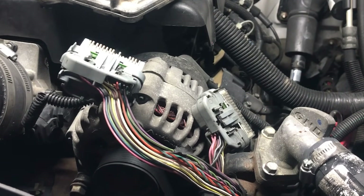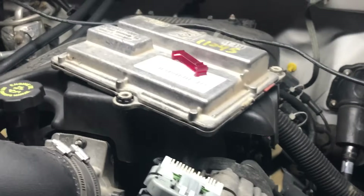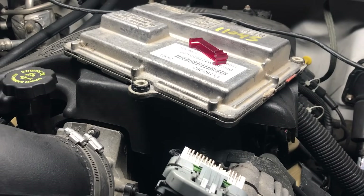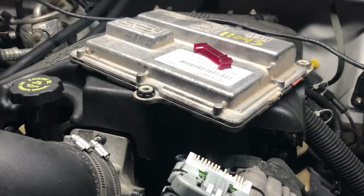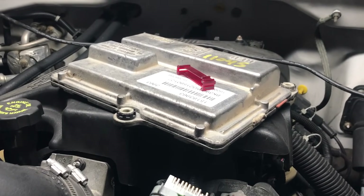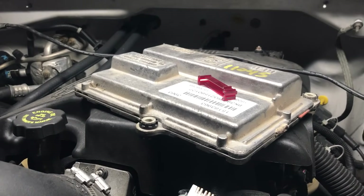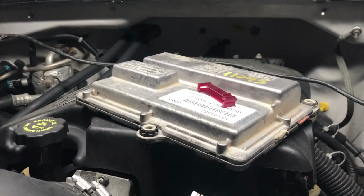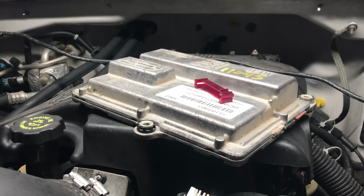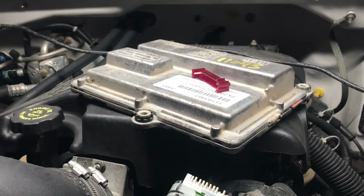We get a lot of calls every week, especially for the Allison 6-speed controllers, which are the smaller controllers. This is the 5-speed controller — both of them are mounted on the driver's side on the fan shroud. This is the Allison 5-speed controller, the Allison 1000 controller. Everybody calls and thinks they need a replacement, but I always tell them it's not the controller — it's usually always the wiring.